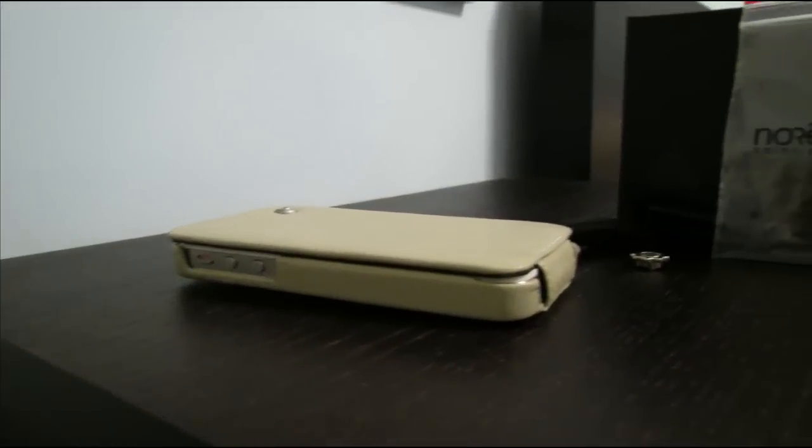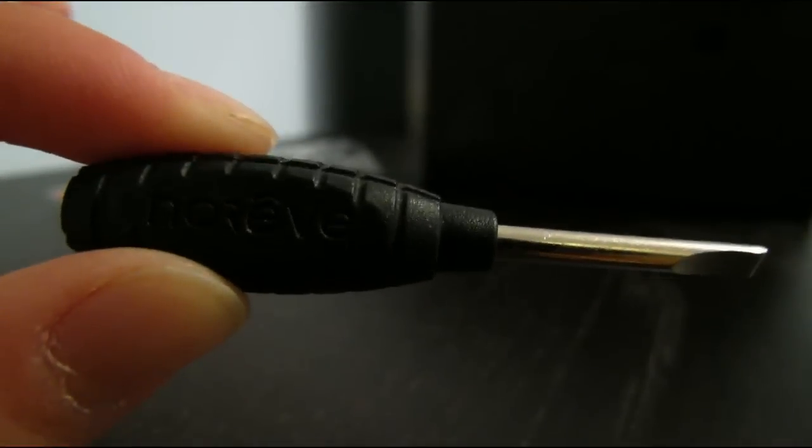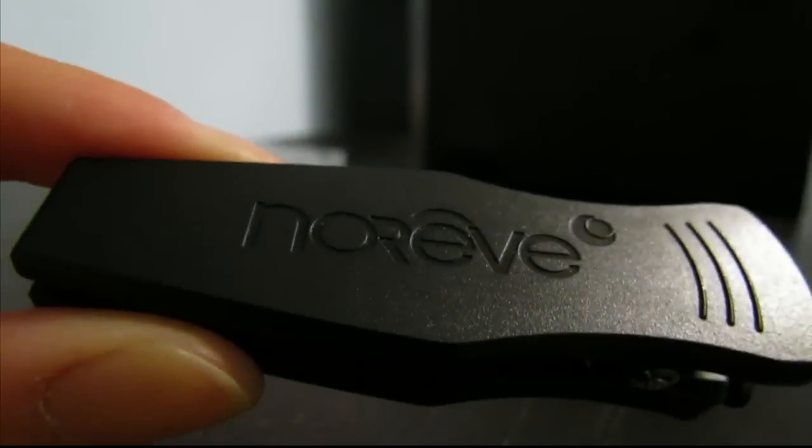The cases come in a fancy package and let's look at what is included. In the package we get a Nariv branded screwdriver to install the belt clip, the belt clip itself, and some screws.